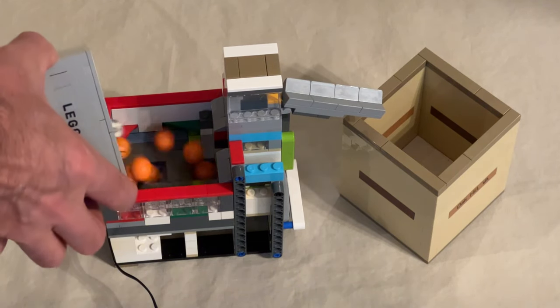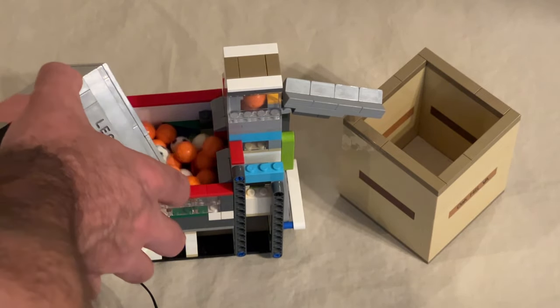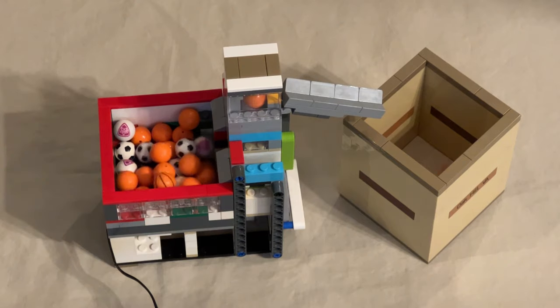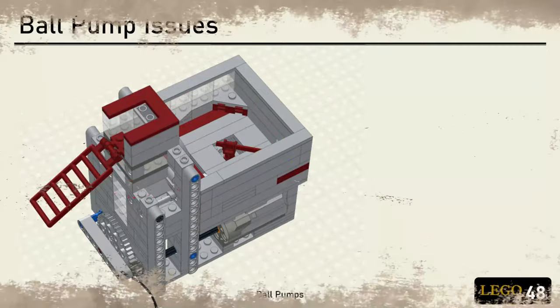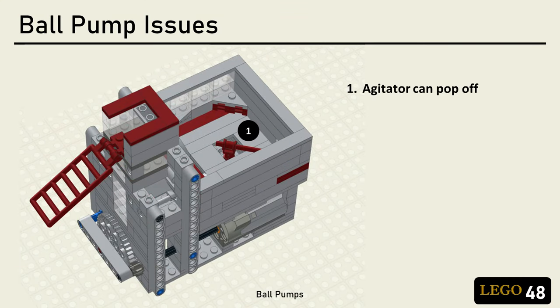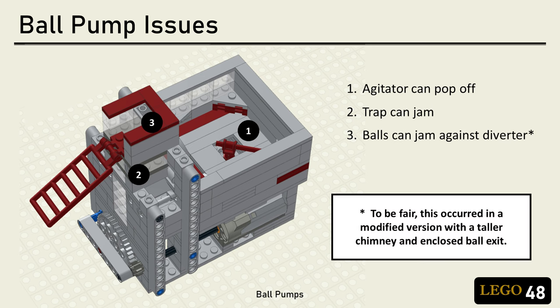I knew I wanted to do this video a year ago, and I decided that before I did, I should build one of these and understand what I'm talking about. The very first one that I built, based on the original instructions, suffered from three issues. One, the agitator is prone to just popping off — when that happens, the ball stopped feeding and the module is effectively dead. Two, the trap door can jam and the pump will stop feeding balls. Three, the ball pump will occasionally just blow itself apart. I've seen these things happen with other people's ball pumps at shows, so I know it's not just mine.